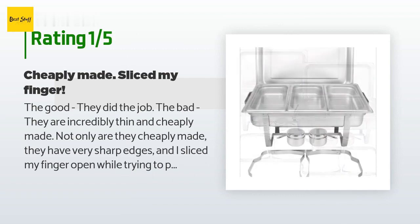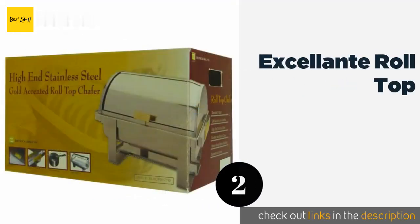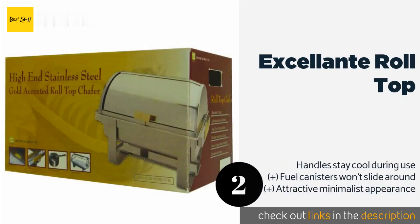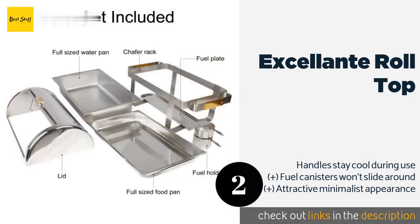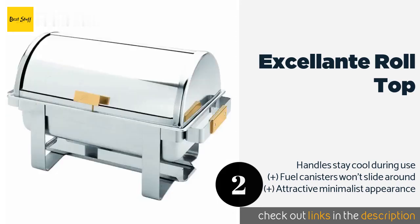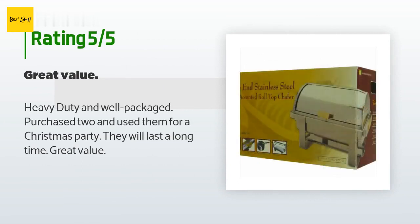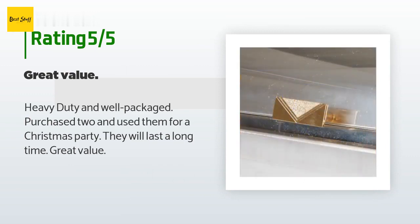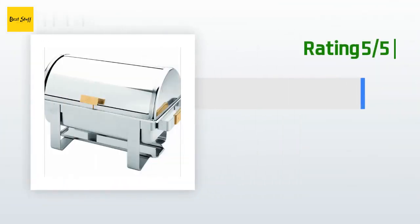The second product on our list is the Excellente Roll Top. The well-constructed Excellente Roll Top is designed to withstand frequent use by a restaurant or catering service. It is great for a self-serve cafeteria or buffet line as it can be easily slid open and closed with one hand. The price is around $105. The average rating is 5 stars with more than 14 customer reviews. A customer said: heavy duty and well packaged — purchased two and used them for a Christmas party. They will last a long time. Great value.